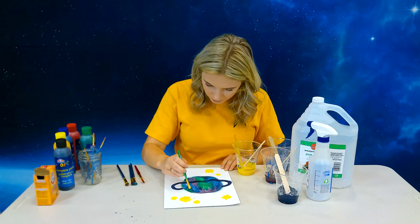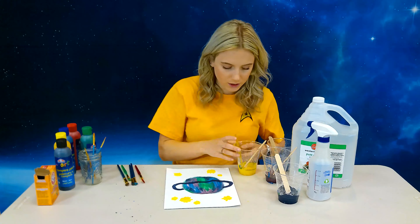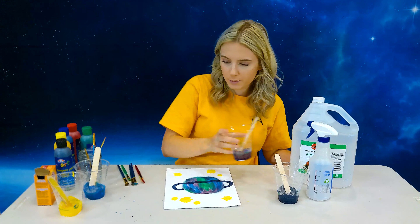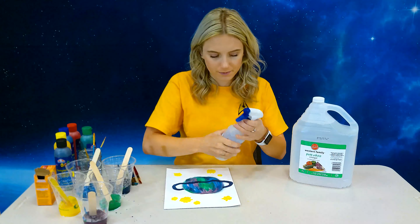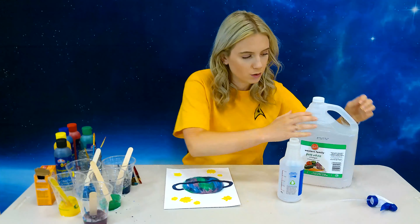All right, so here's my planet and stars drawing. Now we have to wait for this to completely dry, but in the meantime we're going to fill our spray bottle with vinegar. If you guys don't have a spray bottle, you can use like a pipette or something like that — just whatever you have lying around your house.